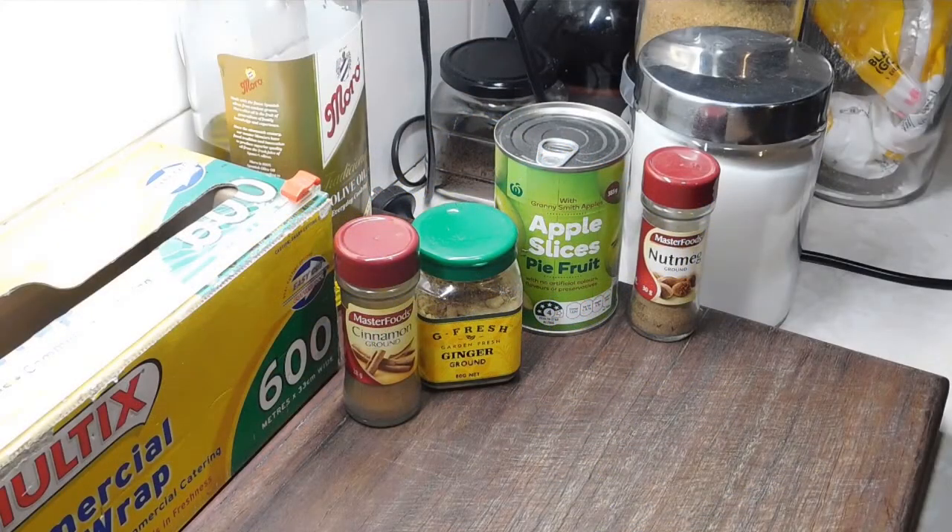Hello, hello, welcome back. Alright, you ready for this one? Quick apple turnovers. I've got the munchies hard.